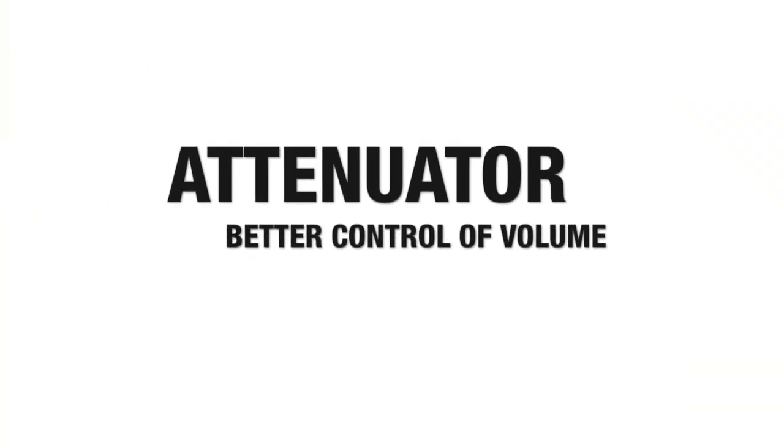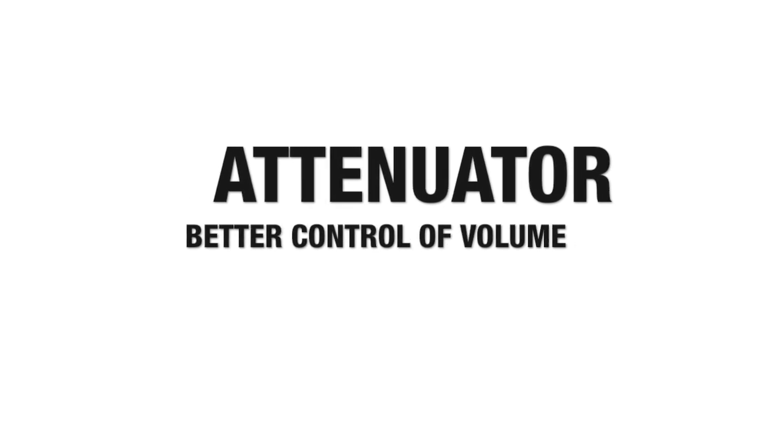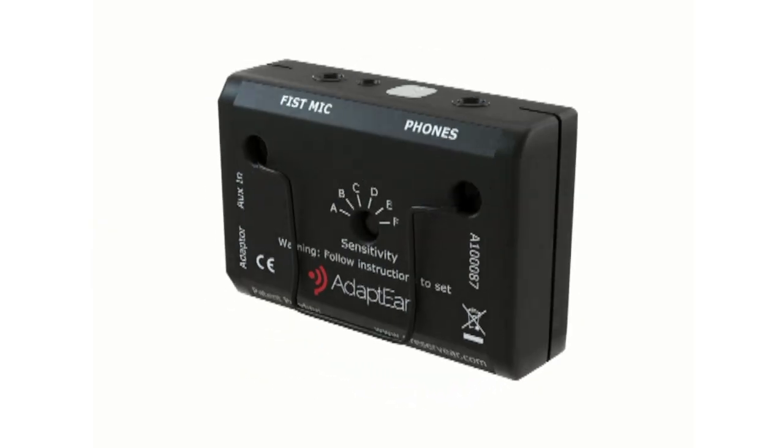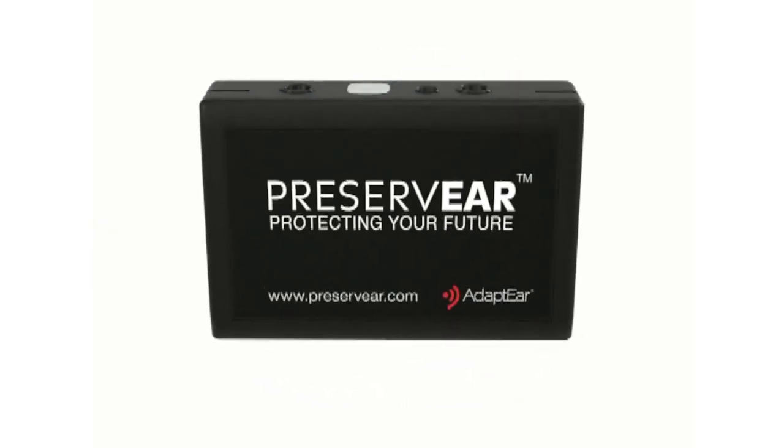PreserveEar works as an attenuator, giving you better control of the volume. It also ensures that the output in your in-ears never goes above a certain threshold, thus eliminating the risks of using in-ear monitors.